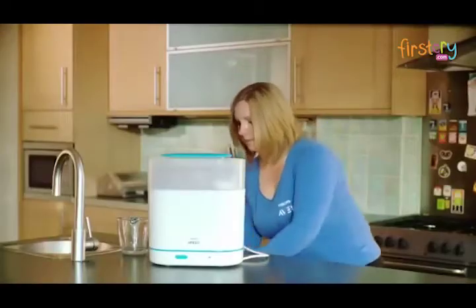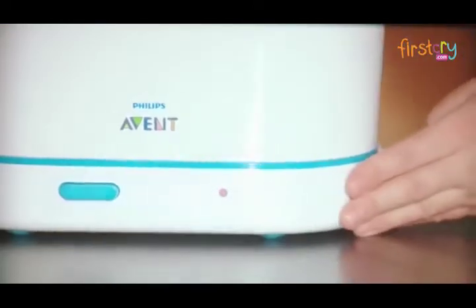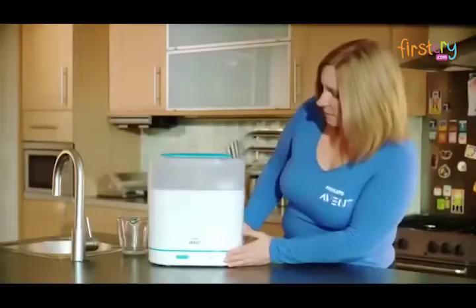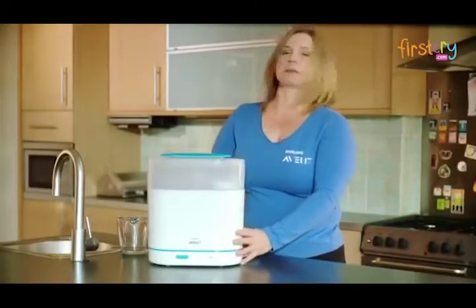Plug the steriliser in. Once plugged in, there is an orange operating light that will show on the side. This means the steriliser is now starting its cycle.